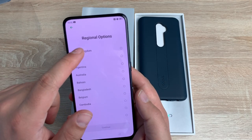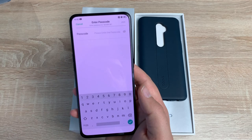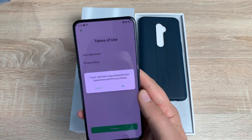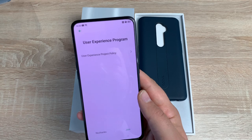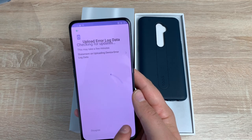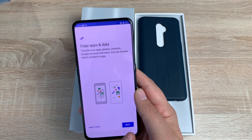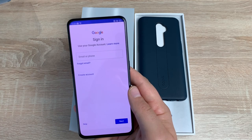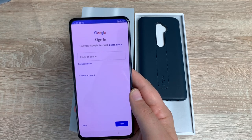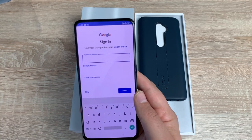So we've got English, United Kingdom, then obviously your region, United Kingdom. Then connect to a Wi-Fi — obviously you can input a SIM card as well. So I'm going to connect my Wi-Fi, implement your password, and once that's done it will say connected. Terms of use — you need to agree to them to actually use the device. User experience program — I would join this so you get the best out of your device. Upload error log data, check in for updates. Copy apps and data from another device if you want to — I'm going to say don't copy. Then it's going to ask you to sign in with your Google account, or you can create one here. You'll need a Google account for all their services and apps, so simply either sign in or set up an account and go through the setup phase.